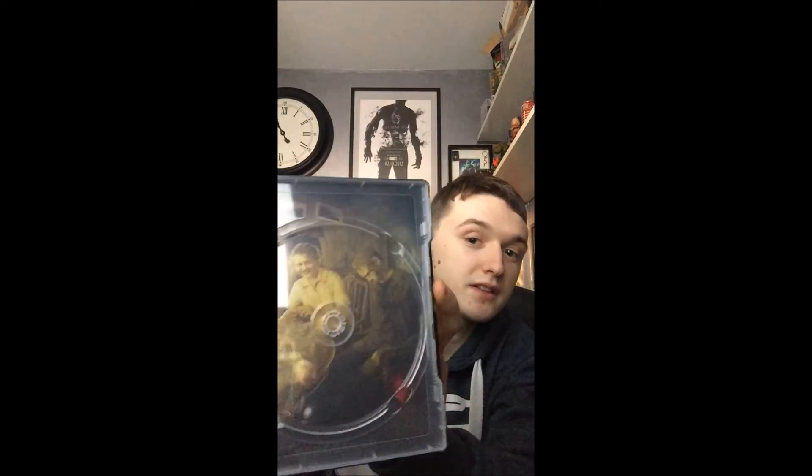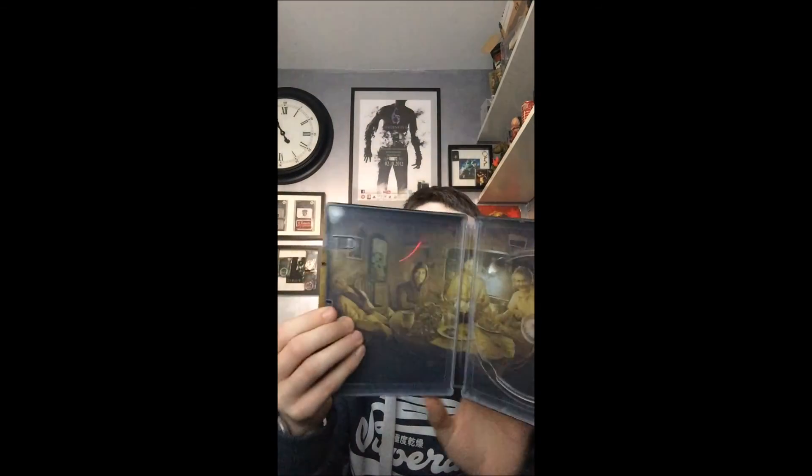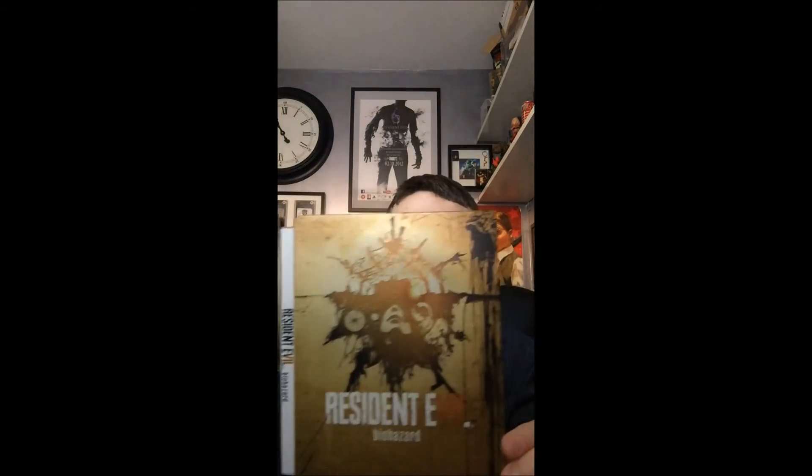There's the disc — not a lot of design to it, but it does its job. The artwork on the inside is actually quite cool, with the Baker family all sitting down for dinner. And yeah, so that's the UK Steelbook Edition.